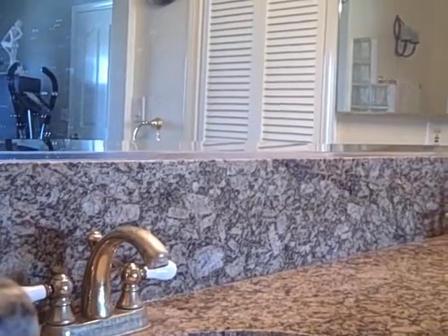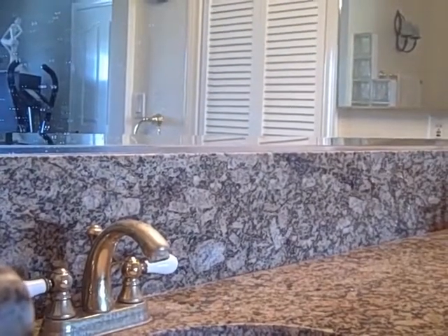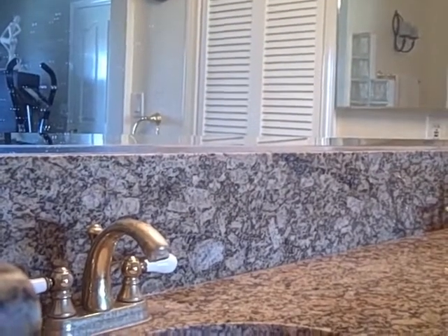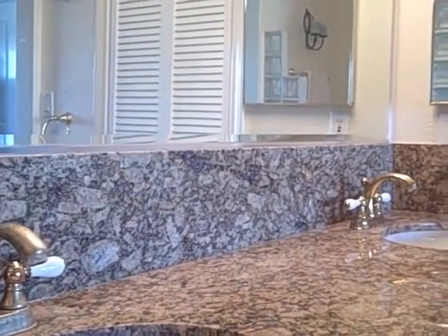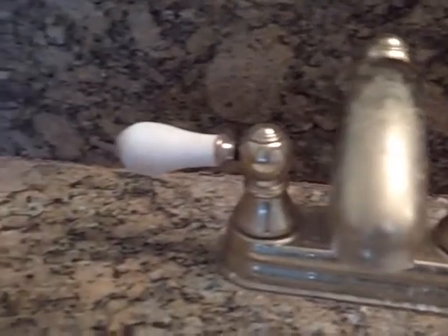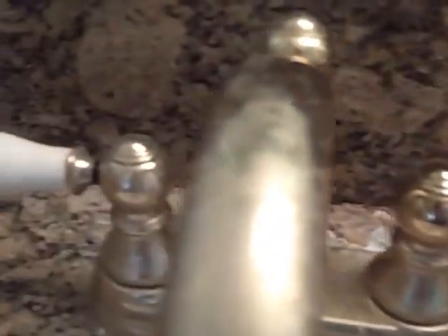Welcome to Granite Shield. This is a bathroom that was intentionally not cleaned for 3 months that has been sealed with Granite Shield, and it will show you how easy it is to clean and maintain. This is showing how dirty it is from daily use, makeup being washed off every day before bedtime, showing how dirty a granite countertop can get and how easy it will be to clean and get back into original condition.